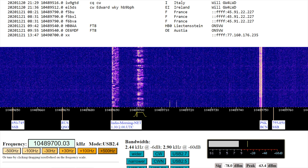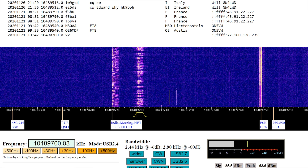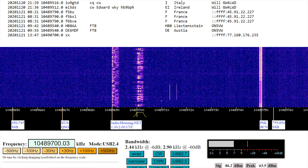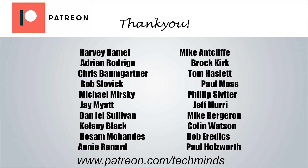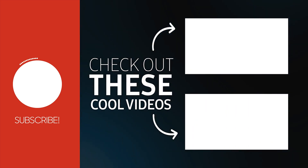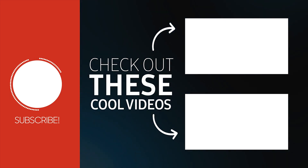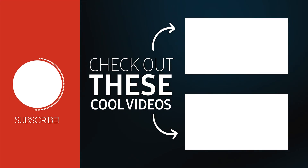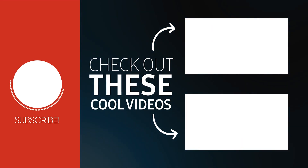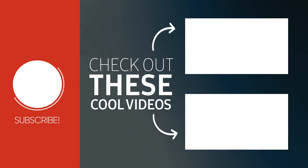I hope you enjoyed this video. Until the next one, stay safe, take care, thanks for watching - and if you haven't subscribed already, feel free to hit the subscribe button.